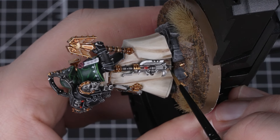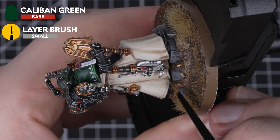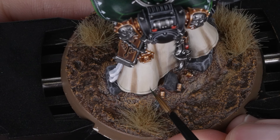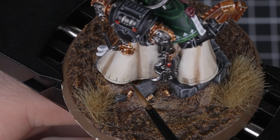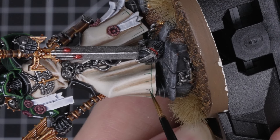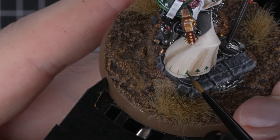For the green lines on the cream robe we'll use Caliban Green. We're going to repeat the exact process that we did with the white trim. We have to reiterate that this is definitely an extra bit of detail for your model — it's not something that you have to do at all. It is also a technique that will take a lot of practice, so if it's something that you want to do, try, try and try again. Keep practicing and working on your brush control and you will see the results. Take your time when doing this and enjoy the process.